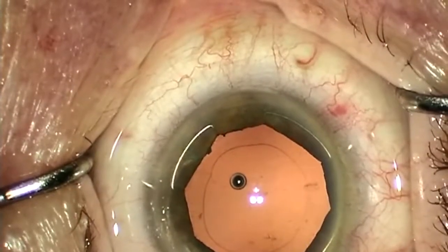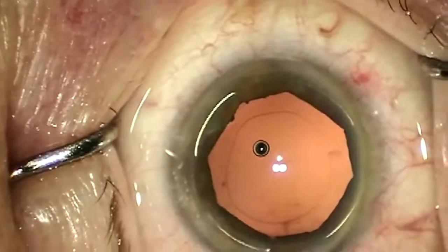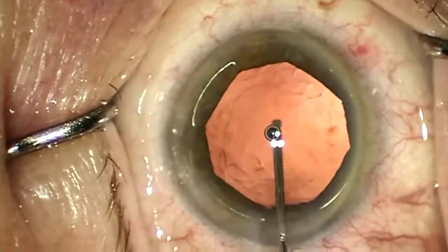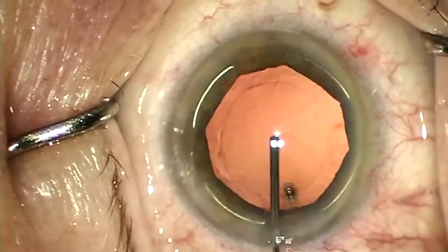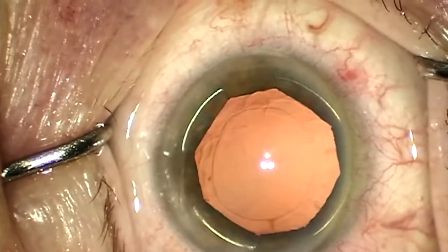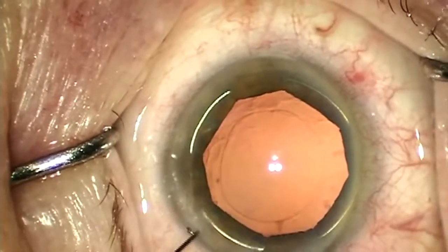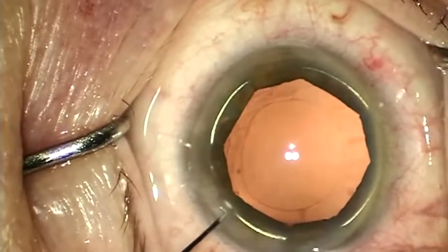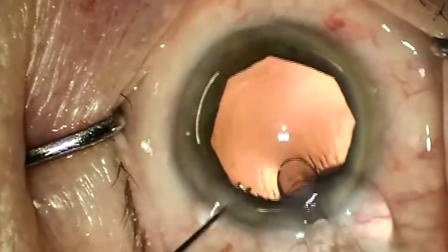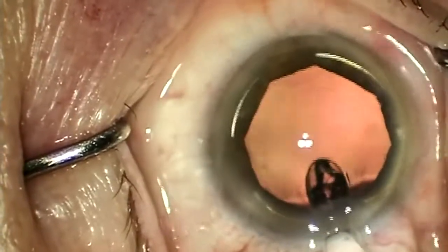Now we'll switch to the next case, which shows a good example of the removal of the X-band speculum. The capsular bag and anterior chamber are inflated with viscoelastic. Your lens of choice is implanted into the capsular bag and rotated into your preferred orientation. Be sure that the haptics of the lens implant are not stuck to the optics and are allowed to fully expand.